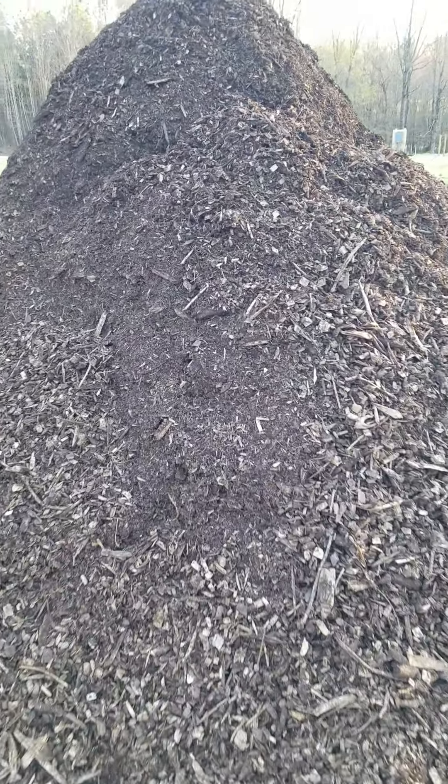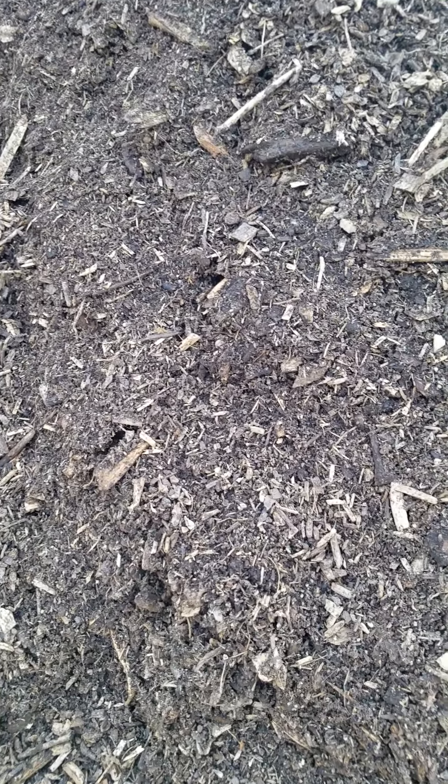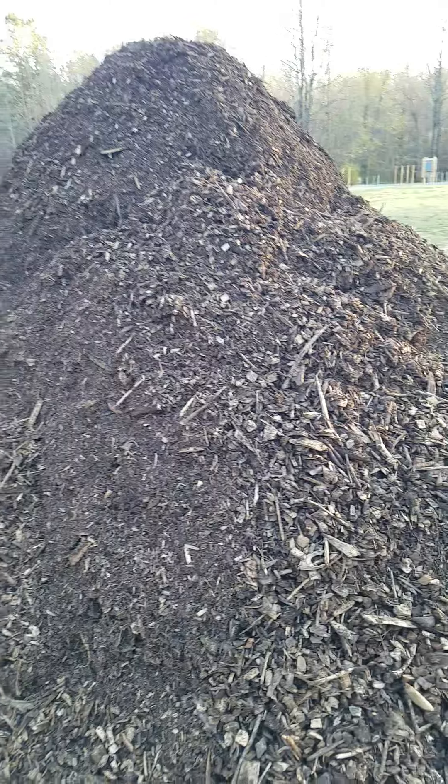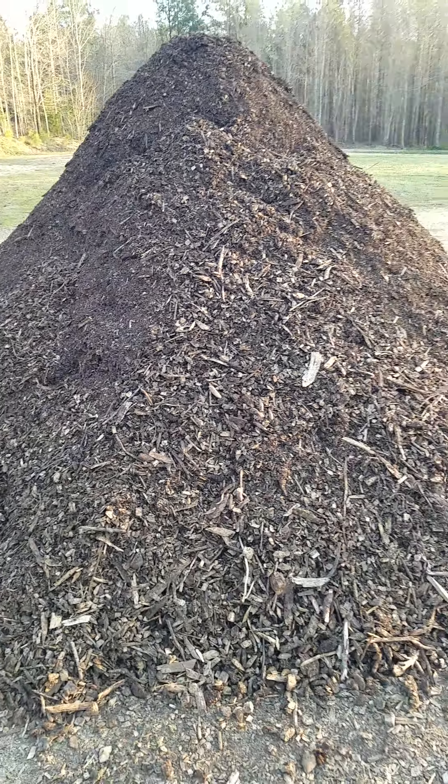If I get in close you can see how it starts to break up really well. You look in between those thicker wood chips, there's finer media. There's no dirt in this.